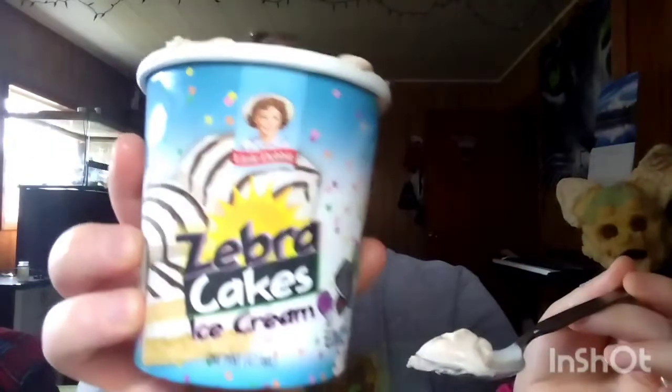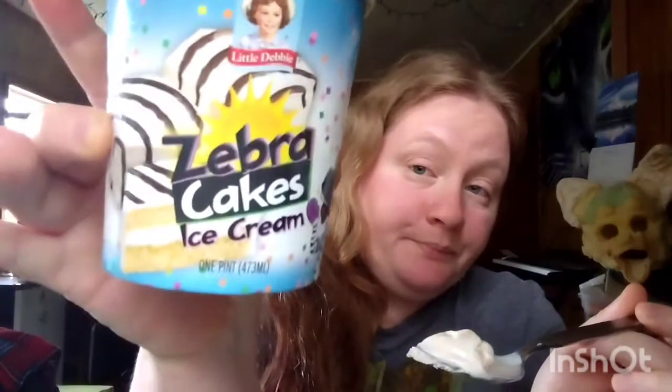So this is just a short little video on what Little Debbie's cake ice cream tastes like — not too bad. The honey bun one is the one I was kind of worried about; I mean, I like honey buns but they taste better warmed up in the microwave. The brownie would probably be good, and the Nutty Buddy is my next one on the list to try.